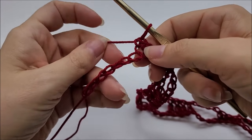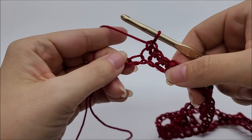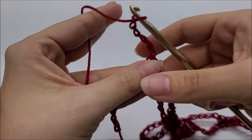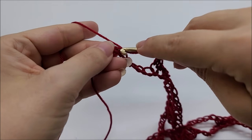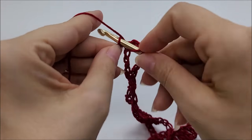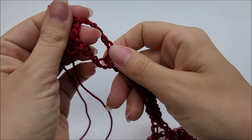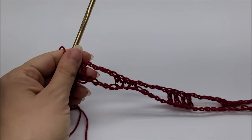Once you've made it to the end and have 7 stitches remaining — after finishing 3 single crochets — chain 5, skip 5, and put one double crochet in each of the last 2 stitches to end Row 1. If you're following along with me, at the end of Row 1 you will have a total of 24 chain-5 spaces all the way across.